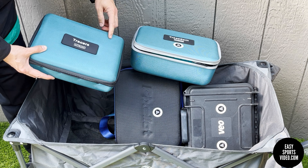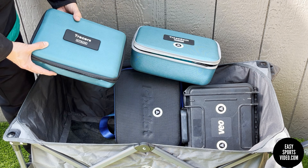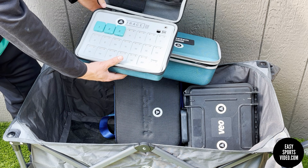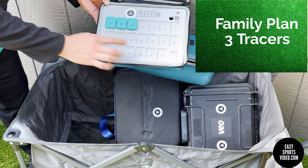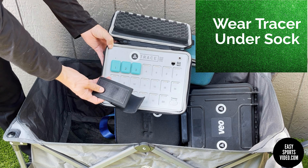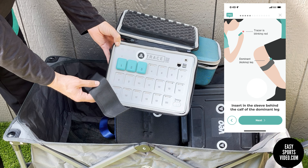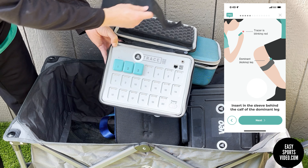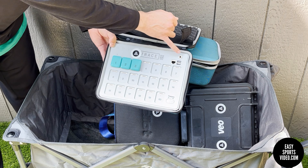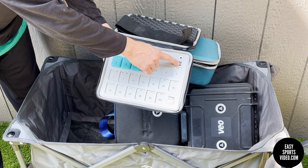The Trace camera comes with two cases and it also comes with the tripod. We'll start with the tracers. We don't have the team plan, we only have the family plan, so we only have three tracers. It comes with these sleeves that you put around your calf, and then the tracer slides into the sleeve. It has an Ethernet port for connecting to the internet, a power port, and USB — I'm not sure what those are for, I've never used those.